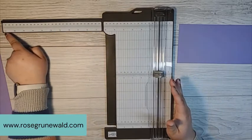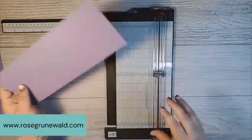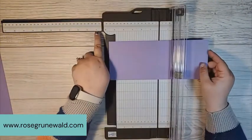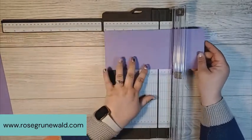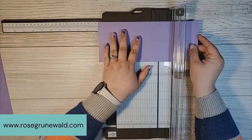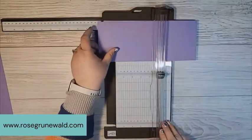You can cut all the way up to 17 inches, and when you store it, that arm folds down for easy storage and taking up less space. That's one of my favorite things about this paper trimmer. So we're going to line up our cardstock at the six and three quarters line and score that. Then we're going to score at five and seven eighths.